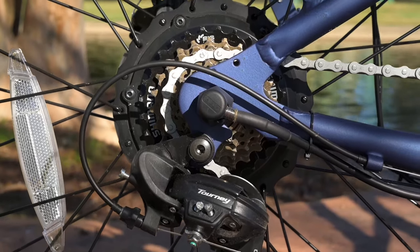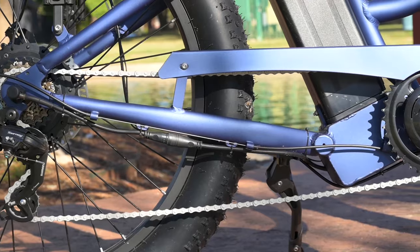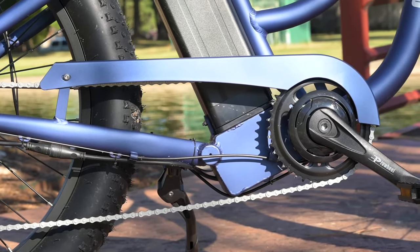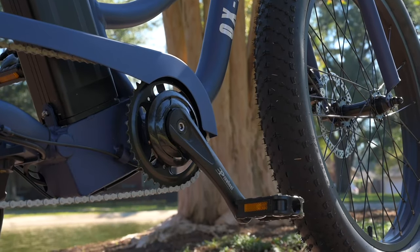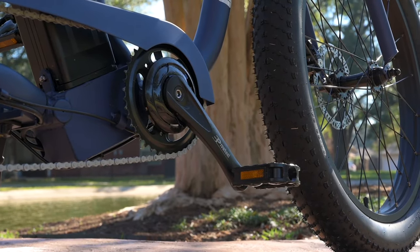Again, we've got the seven speed here. Moving on up, we've got these ProWheel cranks and some metal-plastic platform pedals. I do like a little bit more foot real estate than I got here with these, but it does offer a little bit more platform than some of the folding pedals, which are a little bit thinner.